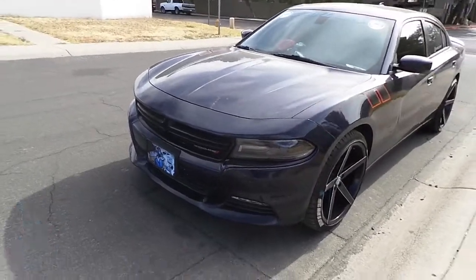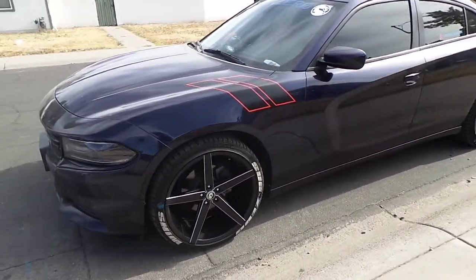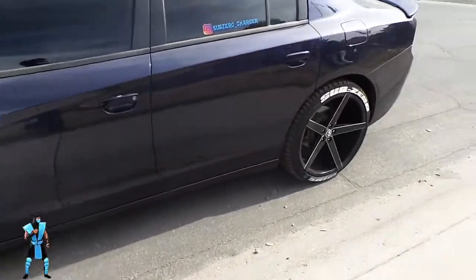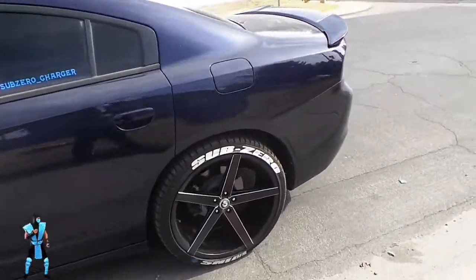They'll definitely send you another bottle of cleaning solution for the tire lettering. Definitely get your tire lettering from tirestickers.com. Once again, this is not sponsored.